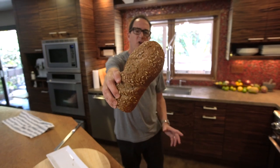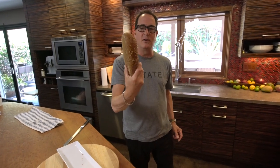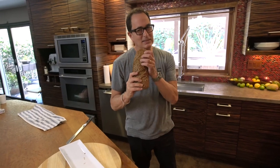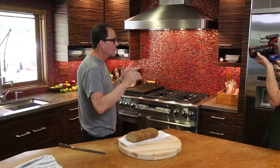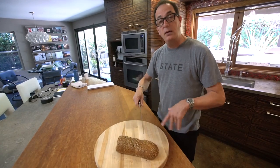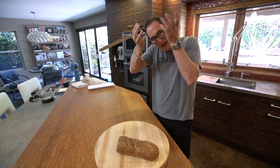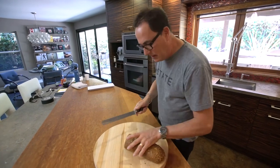The key to smørrebrød, if I'm saying it right, is a very good, dense, dark, seedy bread. And I've got one right here. I'm holding everything I've got back from just eating this. It begins with the bread and the butter.